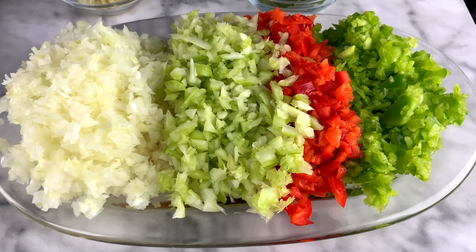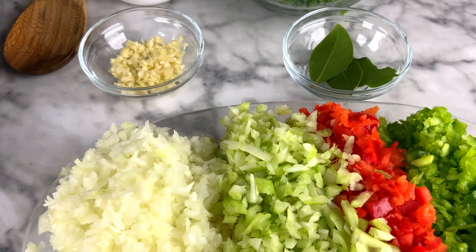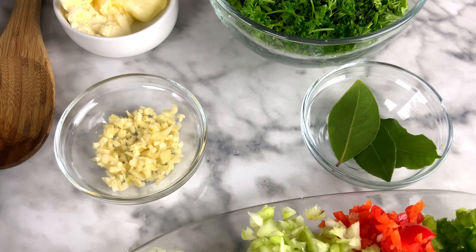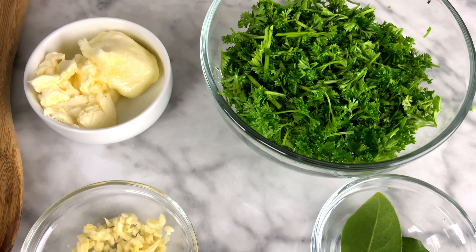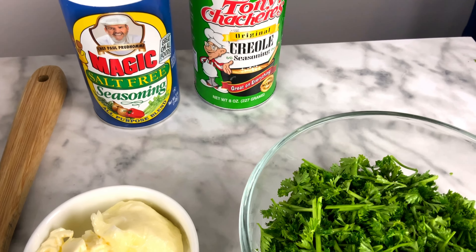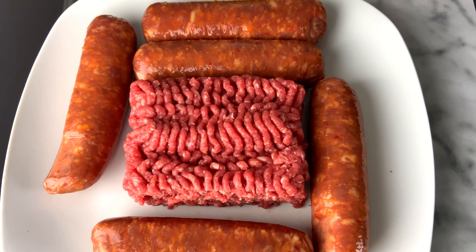You can see here we have the trinity — onions, celery, and pepper. The twist here is that red pepper is in there as well because we like red pepper; you should try it and give us a comment. We've got garlic, fresh bay leaves, curly parsley, some butter, and some creole seasoning. All of that will be in the description below.